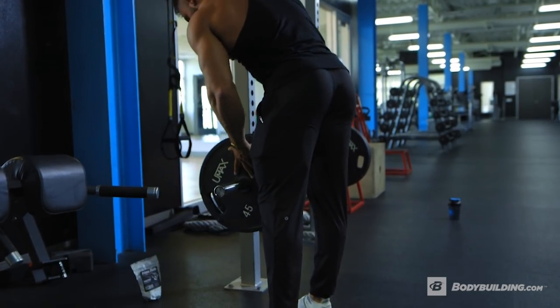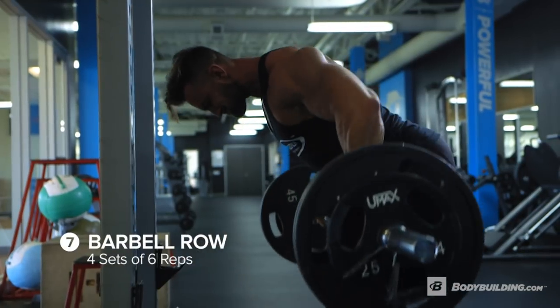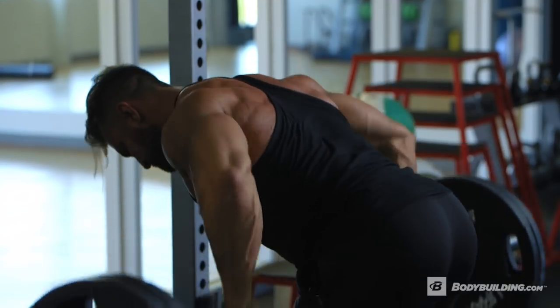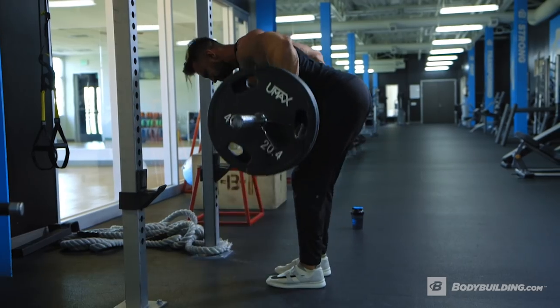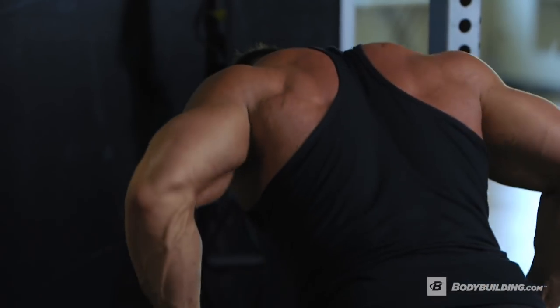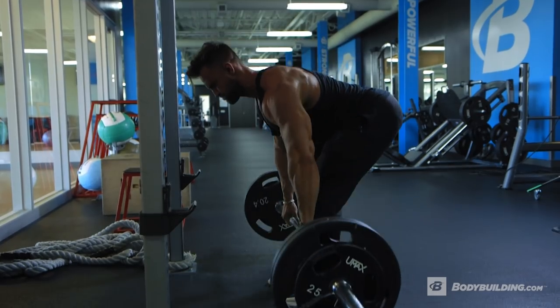Now it's time to move some real weights. We're done with the supersets and it's on to barbell rows — four sets of six reps to pack on some dense muscle. With regards to form, I like to keep my torso at about a 90 degree angle. One thing to aim for is to really allow your shoulders to protract forward, stretching out your lats to get a deeper engagement and bigger stretch.